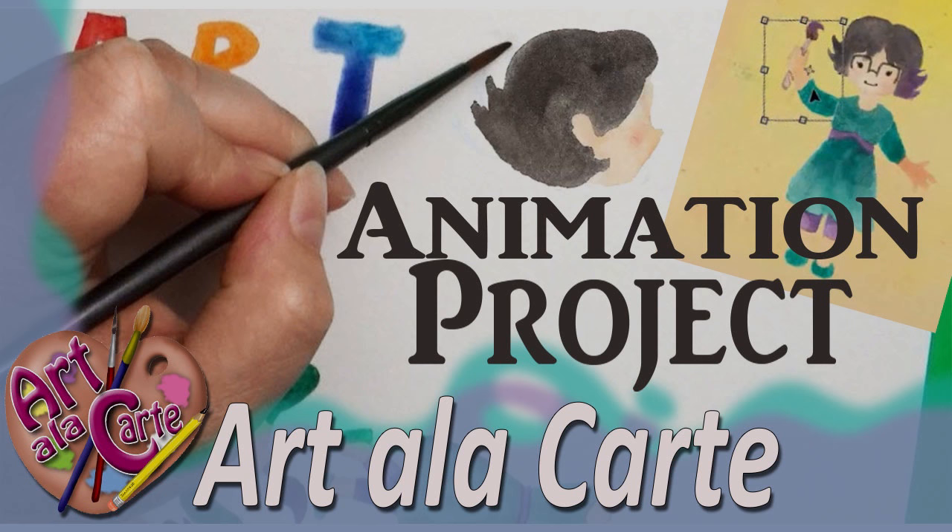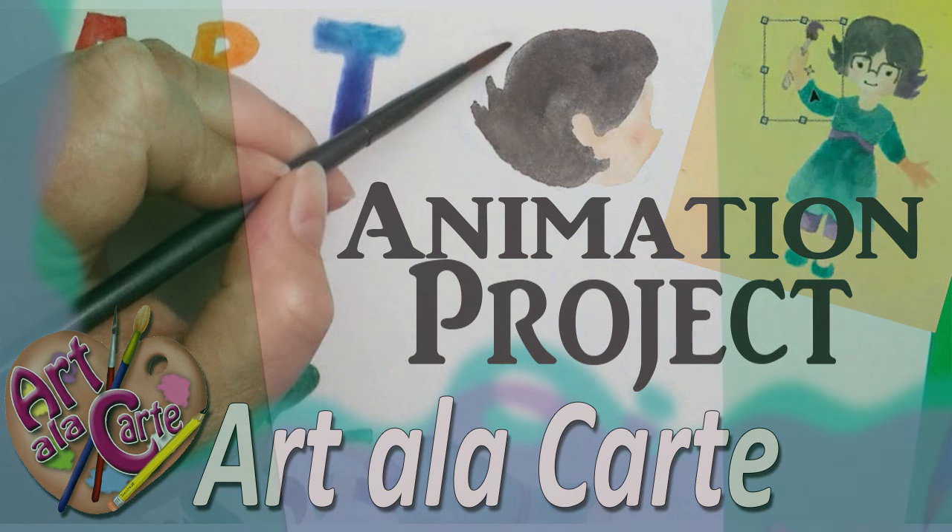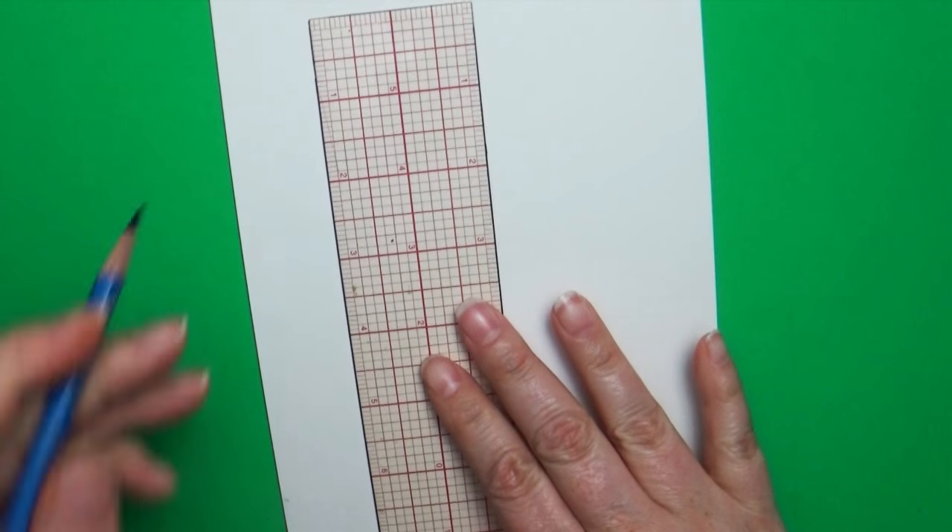Hey everyone, welcome back to Art à la Carte! Did you like the intro? If you want to find out how I created that, I'll put a link to the video in the description box below. But today's video is a special video — it's dedicated to my friend Megan.